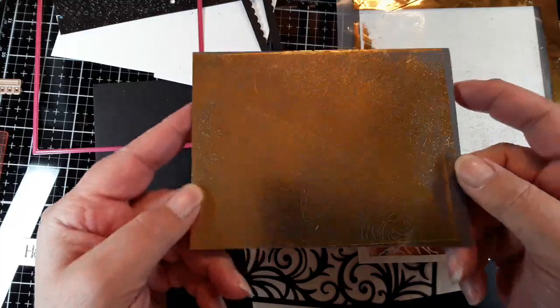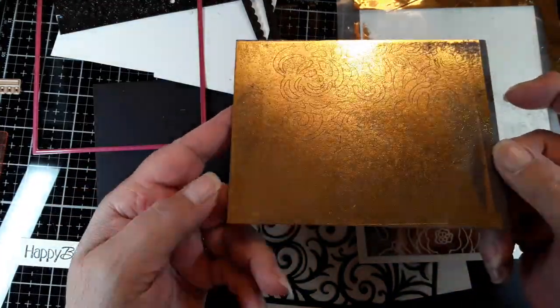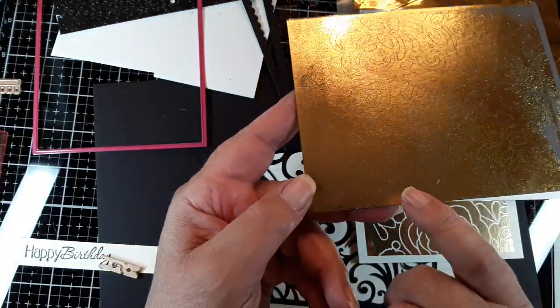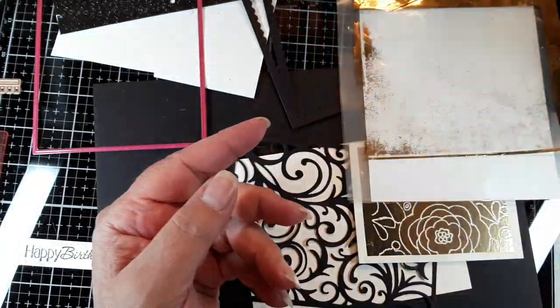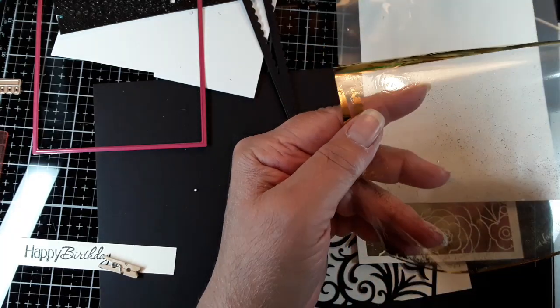Now, typically what you would do after running something through a Mink machine is you would peel off the protective cover, or release paper. But what happens when you do that is you don't really get full coverage. I've tried it on the hottest settings and put shims in — it just doesn't take it all off. If I put it through several times, the finish gets kind of funny — it dulls it. I just don't like the way it works. So I'm going to keep this protective plastic piece on.